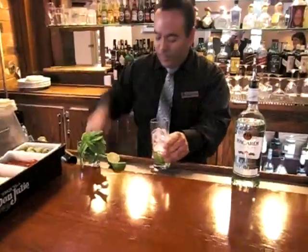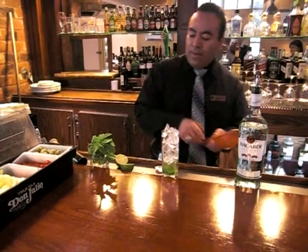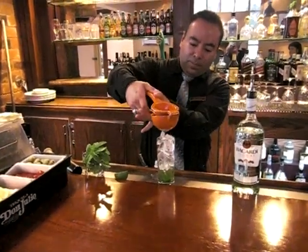And after that, you just put some ice. Like that. And you're going to need your limes — fresh, fresh limes. Oh, that looks great. Refreshing. That's very refreshing. Very nice, simple, and refreshing.